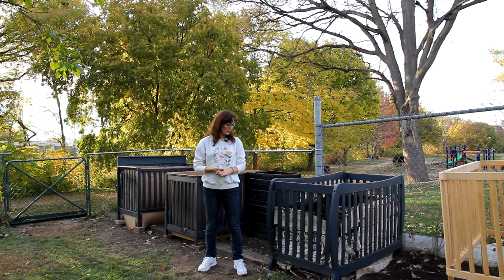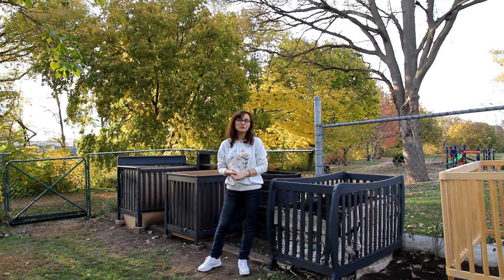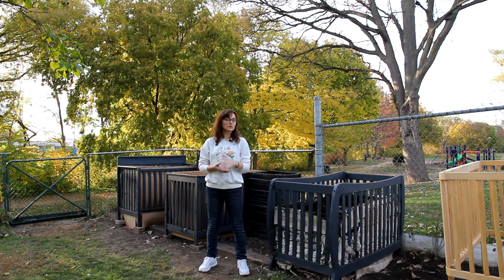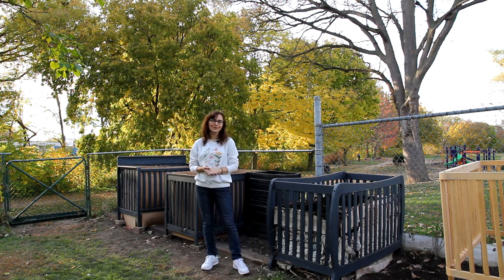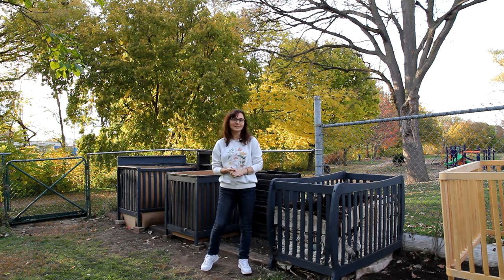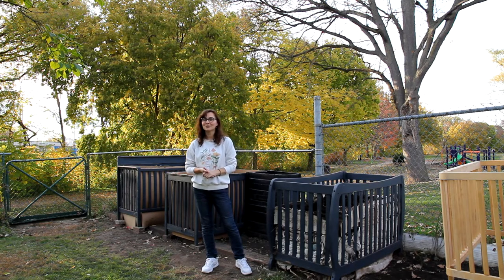I think it can work and you can do it too. You can save your own crib from the basement or garage, or you can save cribs from others. We already saved four from the landfill. I hope you like this idea — maybe I'll share how we do our layering of the compost next time. Give me a thumbs up, subscribe, and see you soon!